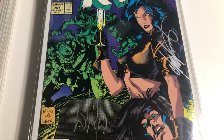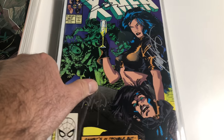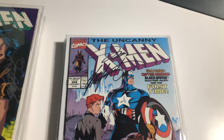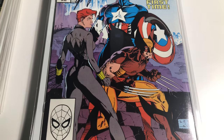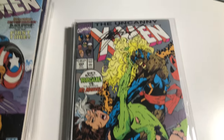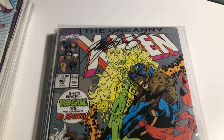267 is the second appearance of Gambit, signed by Jim Lee and Chris Claremont. 268 — classic Jim Lee cover — signed by Jim Lee and Chris Claremont. 269 is signed by Chris Claremont.